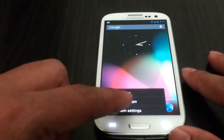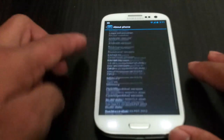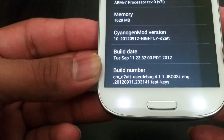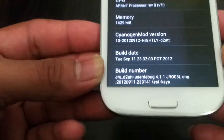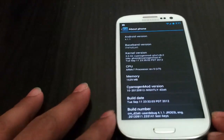Now go to Settings and About Phone, and here you can check it out — I did flash CyanogenMod 10, and this is it. This is how you flash CyanogenMod 10 on your Galaxy S3. Go ahead and check out AndroidTechBlackSpot.com, subscribe, and I will see you in the next video. Bye.